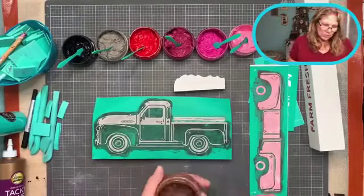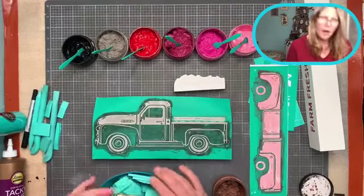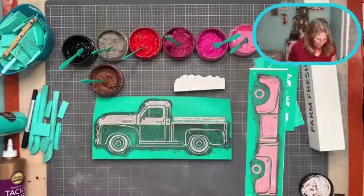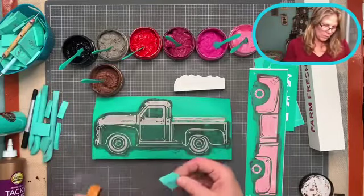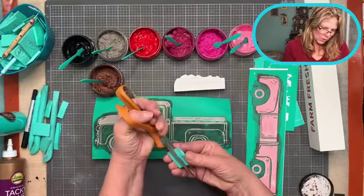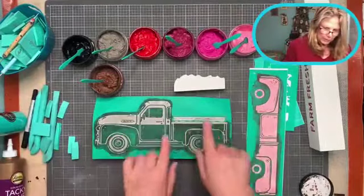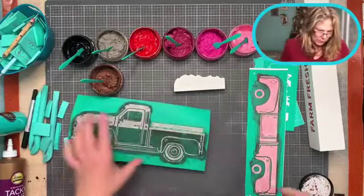I'm cutting some squeegees in half because yesterday was too busy to get them all washed. If you only have a few squeegees and need more small ones, you can just cut these little ones in half - now you have a 'squee' and a 'squee'! That's an easy way to just have more. Let's do this part first so I get a really nice line.